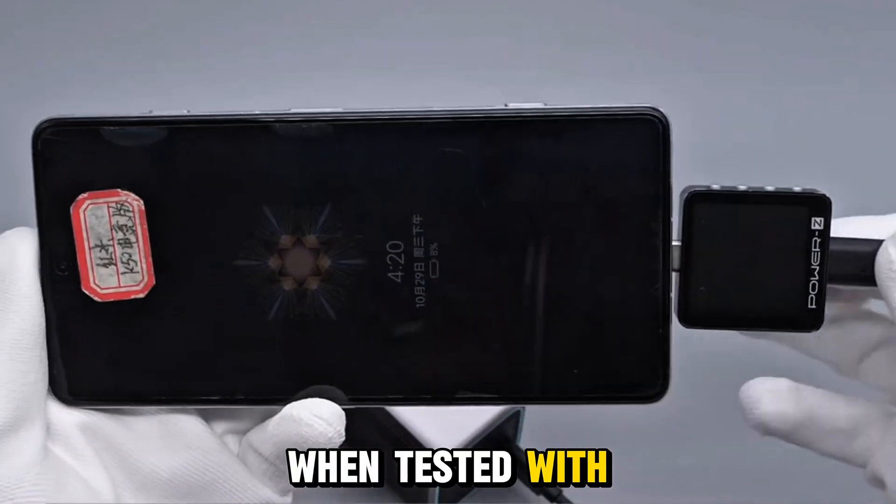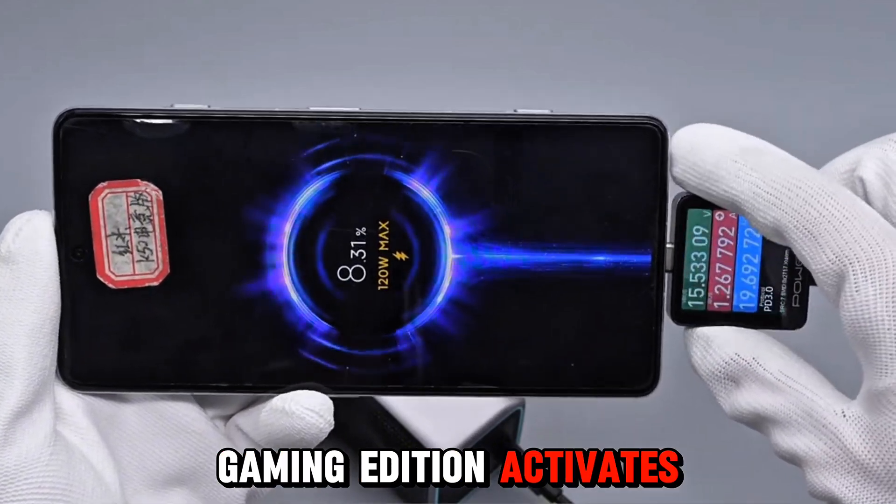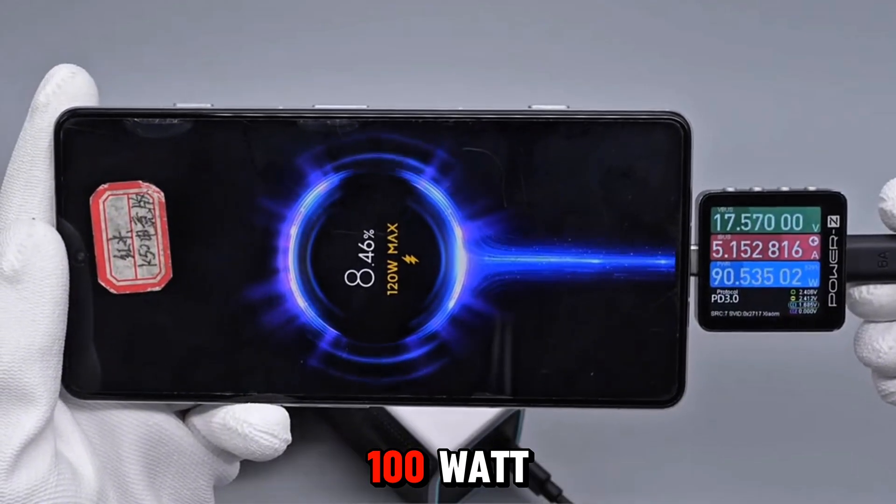When tested with USB-C1 in turbo mode, the Redmi K50 Gaming Edition activates Xiaomi 120-watt hyper-fast charging, holding steady around 100 watts.